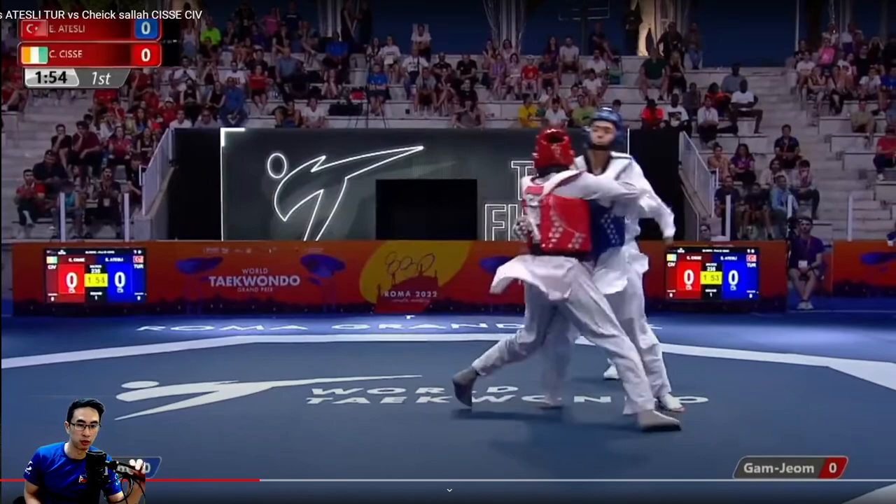Today we're watching a short clip from Atesli from Turkey against Sise from CIV — Ivory Coast. Today we're asking the question: should you point your toes during a head kick? Let's watch this clip and let you guys figure that out.